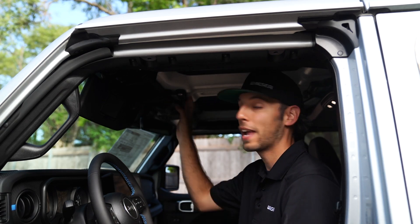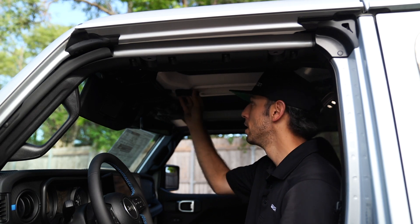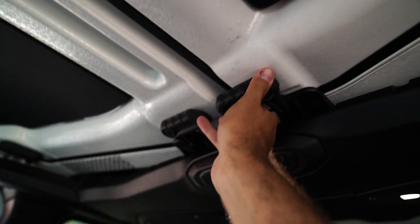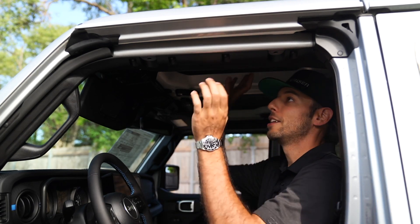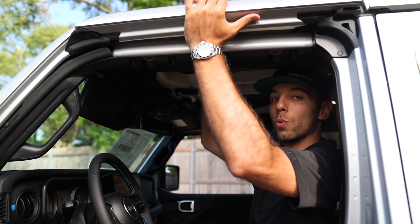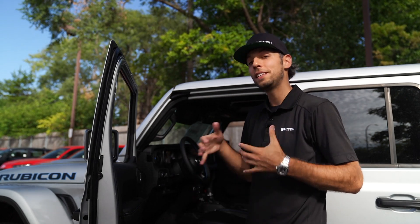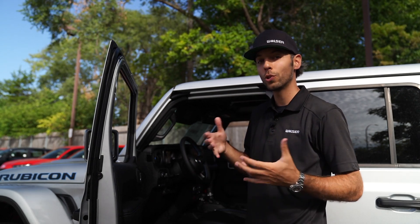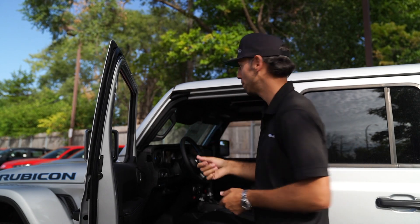You will find three other handles around this freedom panel that you're going to want to remove to take the top off: one at the front, one behind, and one just over your left shoulder. You'll feel the top push away a little bit — that's when you hop outside the vehicle. From outside, slowly pick up from the back and pull the top out of place.